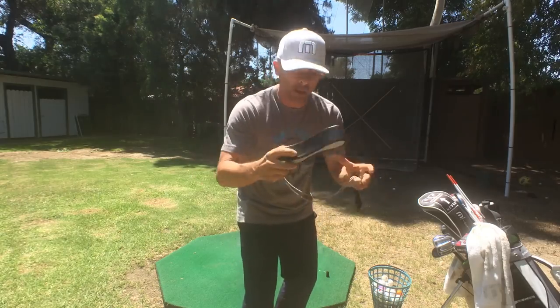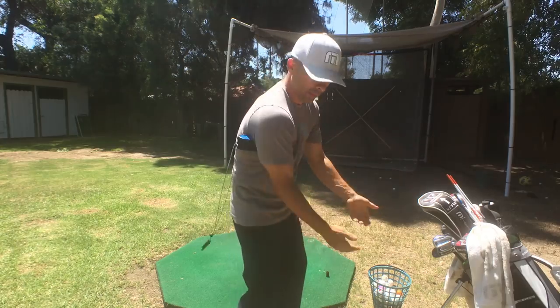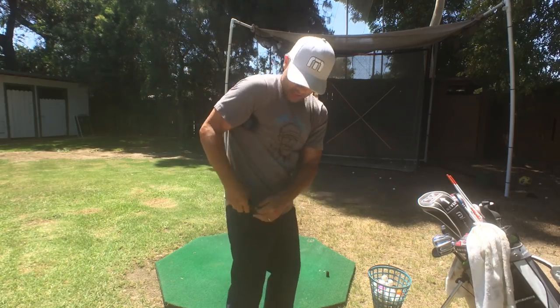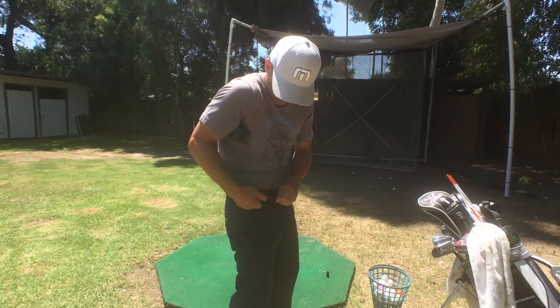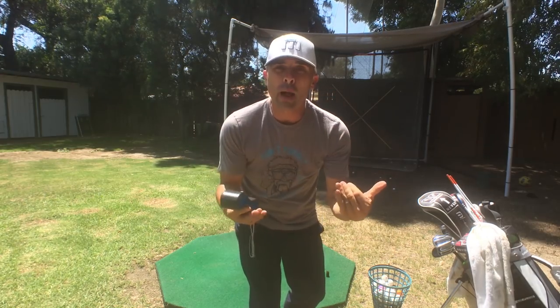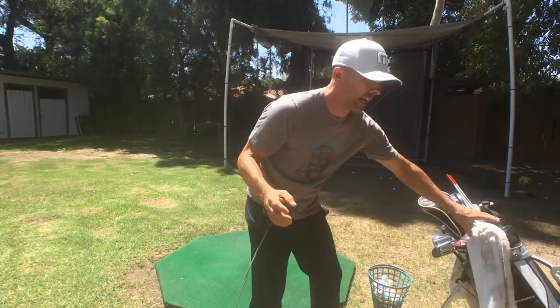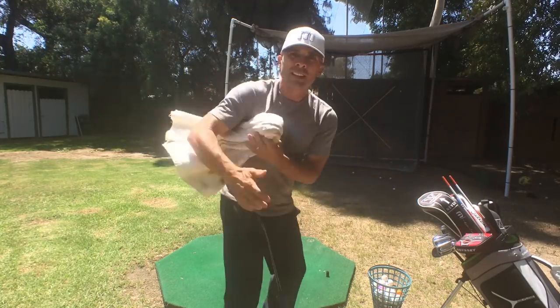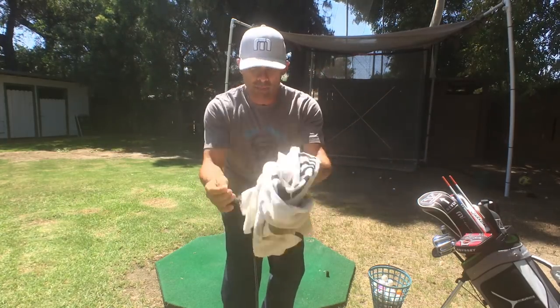So this is for putting under your arm to keep your arms connected to your body in your swing. And then it's got a hook here — you just hook it on your belt. It's kind of cool. Usually I would use a towel for this drill, just put a towel in here. It's the same thing and you already have this.